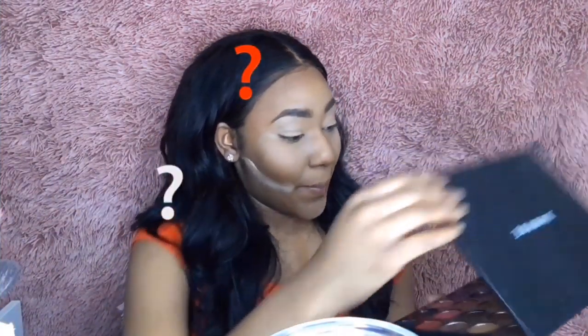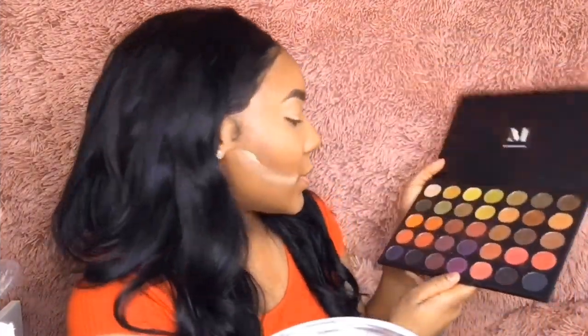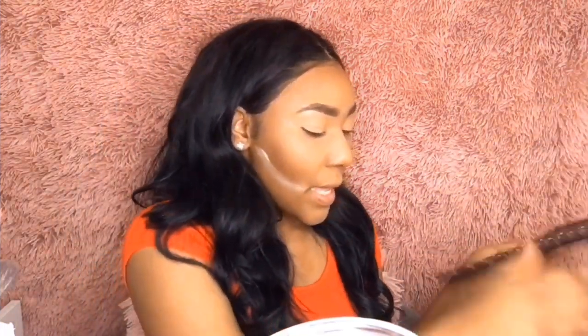This is the 35M palette. Maybe we should use some of the fun colors — like a green or something. Okay, so we're starting off with the 35M and we're going to go in with this nice lime green.